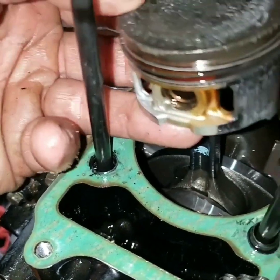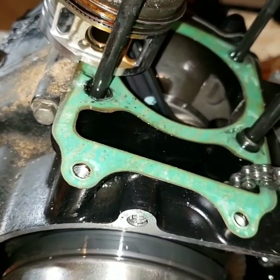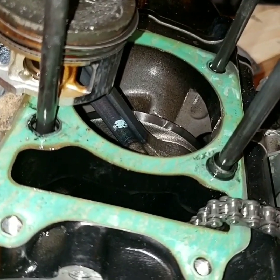We don't have a lot of play or anything, so we're in good shape. The other engine, which is installed in the bike, should be able to do a simple top end on it. Very good news.